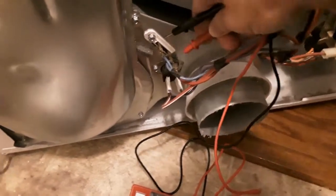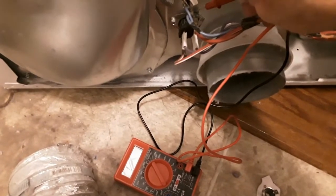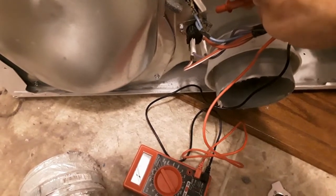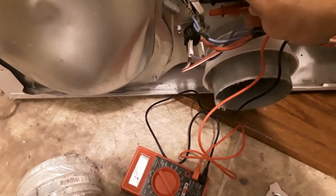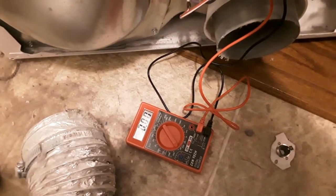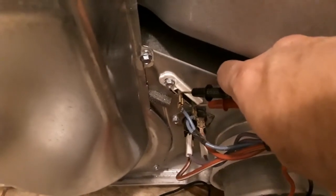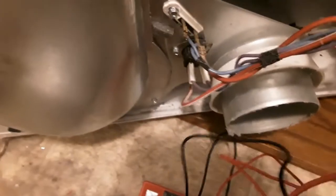Here we're touching that bottom fuse — there are two wires going into that long white fuse, and it doesn't matter which one you touch, or whether the red or black lead is on top or bottom. All we're looking for is whether it makes a complete circle, and this one is showing okay on the voltmeter.